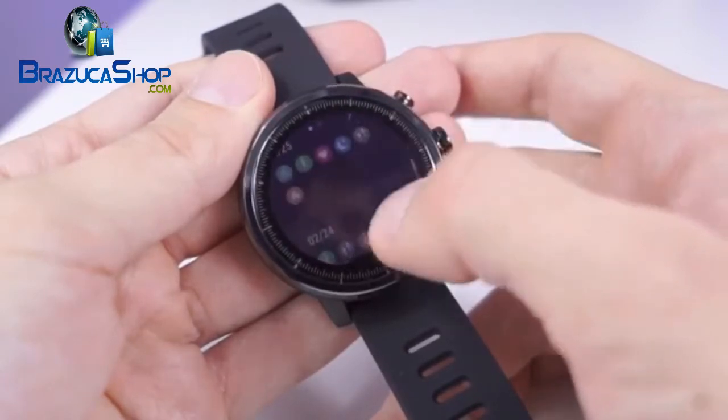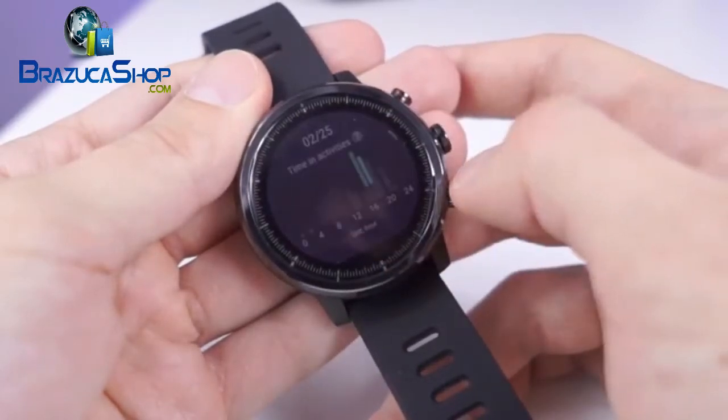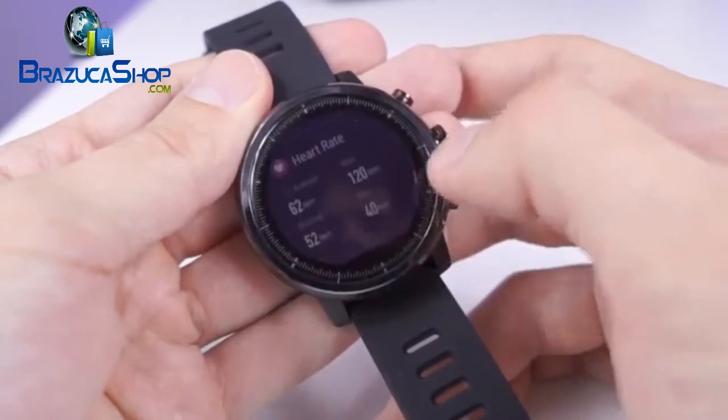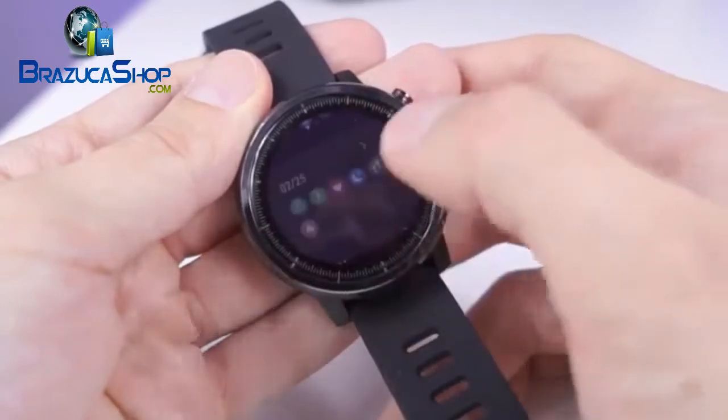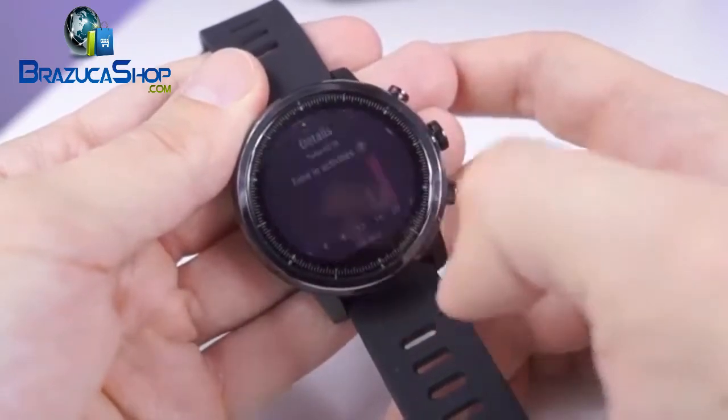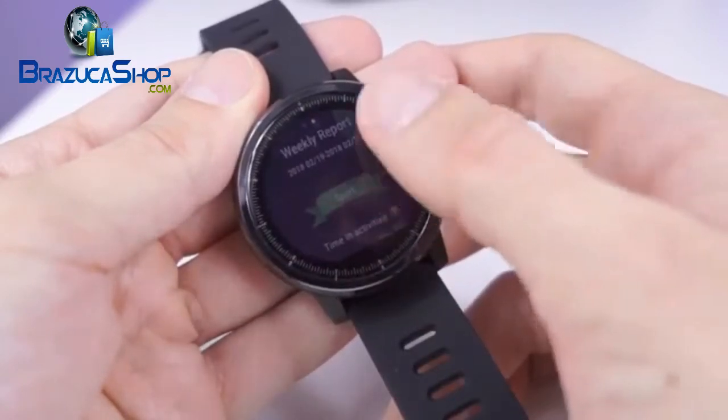Actually, there is one thing. The Stratos has only 2 GB of storage available to the user and it is not expandable — 8 GB would be a sweet spot. And that flat tire cutout under the screen really needed to go. Removing it would make the Stratos even more perfect.